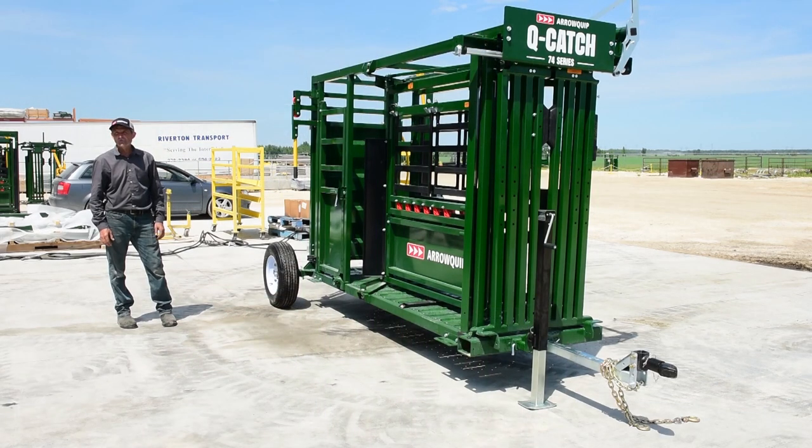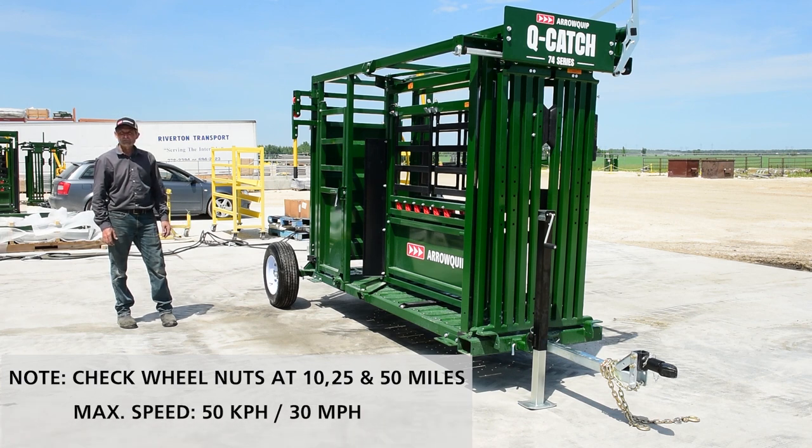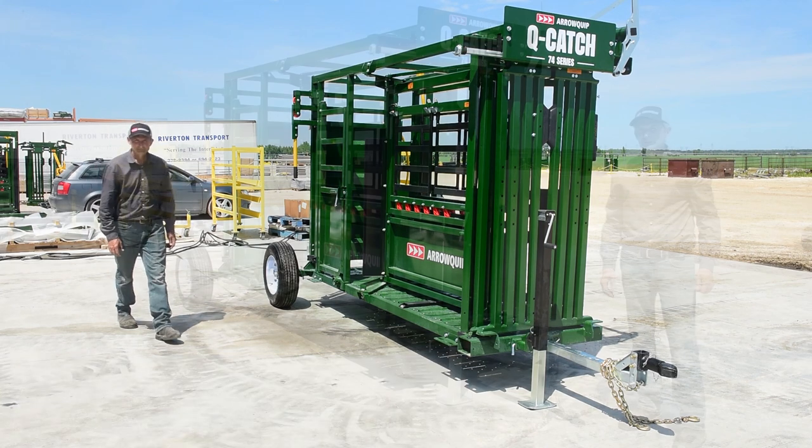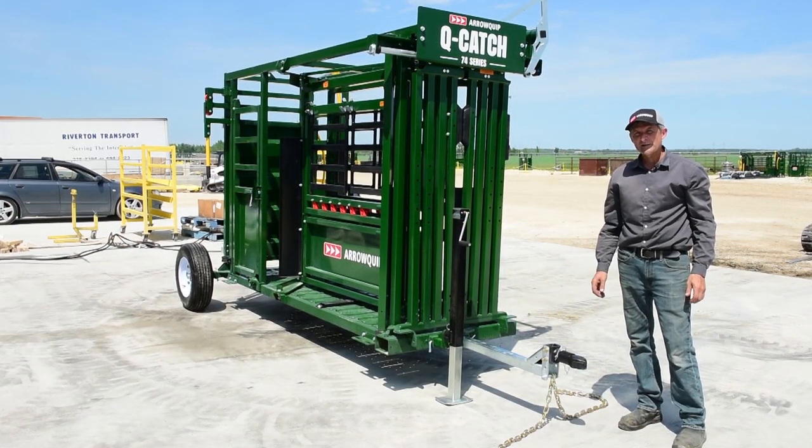Something you should do to keep safe is to check your wheel nuts at 10 miles, 25 miles, and 50 miles, and then just check them periodically thereafter. Okay, so now we've reached our destination.